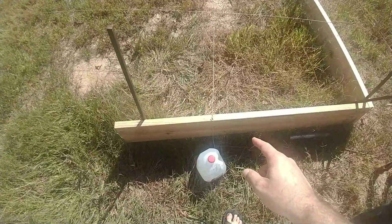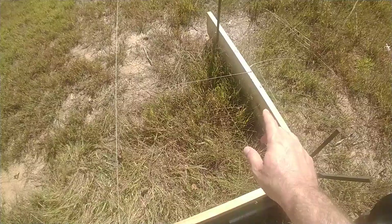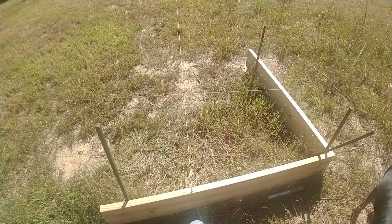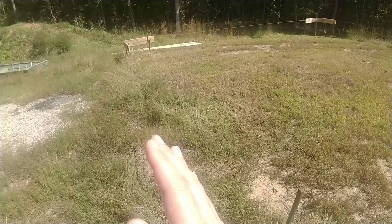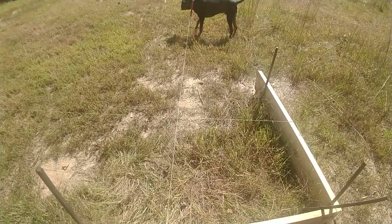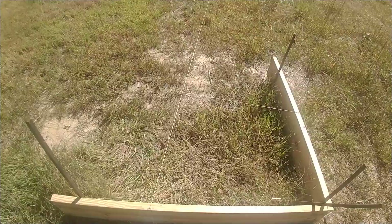Your batter boards exist as a place to hold your witness marks. They exist as a reference to level. They do not need to be square — it would have made my life a little easier if they had been square, but eyeballing where I was going to put these things did not work. I'm sure there are lots of tutorials on YouTube on how to install batter boards. I had kind of a general concept of it, which was enough.